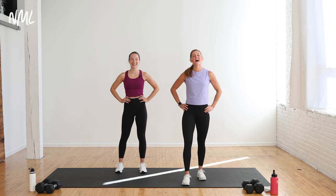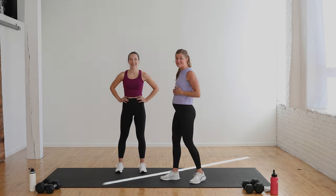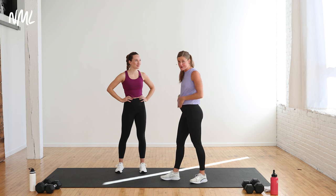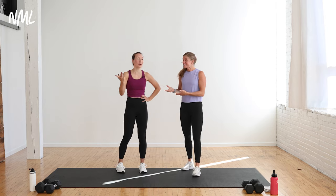Hi, I'm Lindsay Baumgren, Nourish Move Love, and this is your 20-minute first trimester HIIT workout. We're calling it first trimester because that's where I am — I'm about 10 weeks pregnant, and this is baby number three. And Rachel's not pregnant — she's coming with us today, and it's still going to be a great workout.